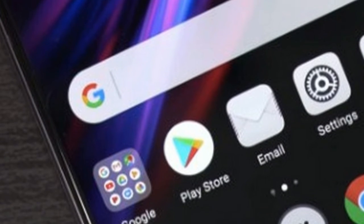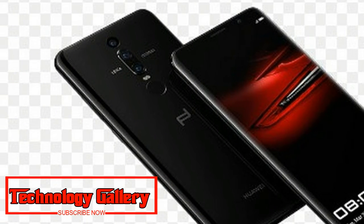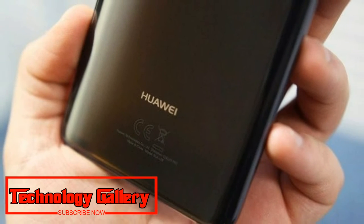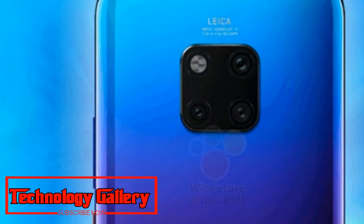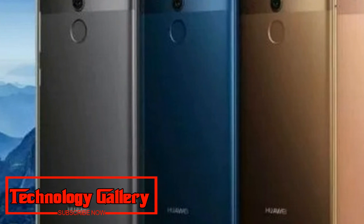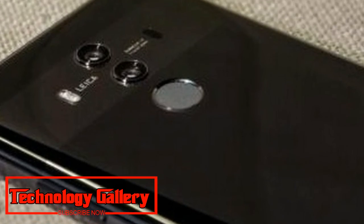There is no mention of a fingerprint scanner on the back, which implies the Mate 20 Pro will support an in-display sensor. Rumor has it the Mate 20 Pro will feature a 6.5-inch AMOLED display, a Kirin 980 processor, 128GB of internal storage, and 6GB of RAM. Like the P20 Pro, it won't have a headphone jack. The Mate 20 and Mate 20 Pro will make their official debut on October 16th in London, competing with the iPhone XS, Galaxy S9 Plus, and Note 9, among others.